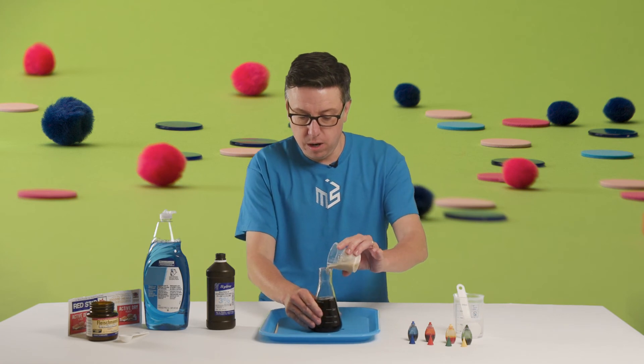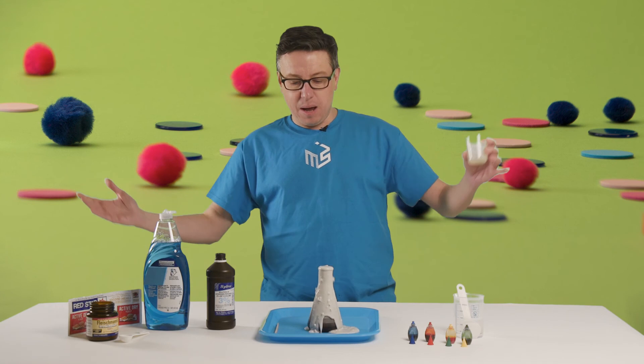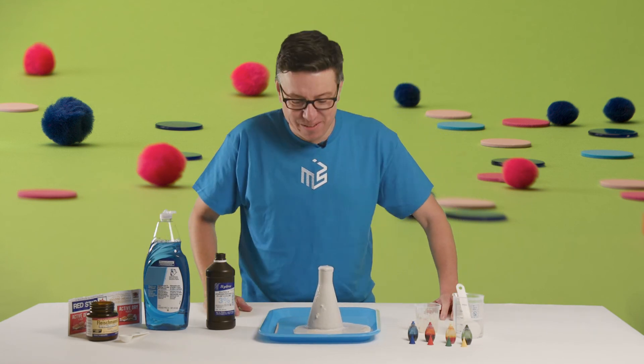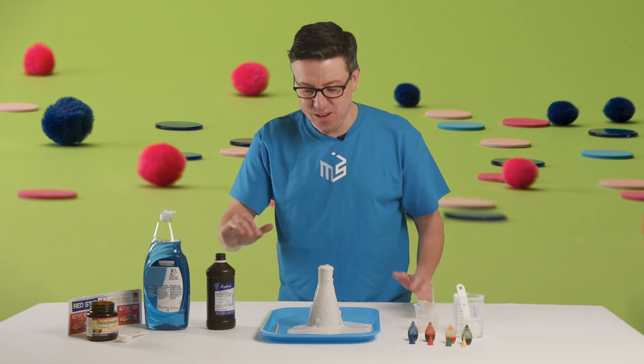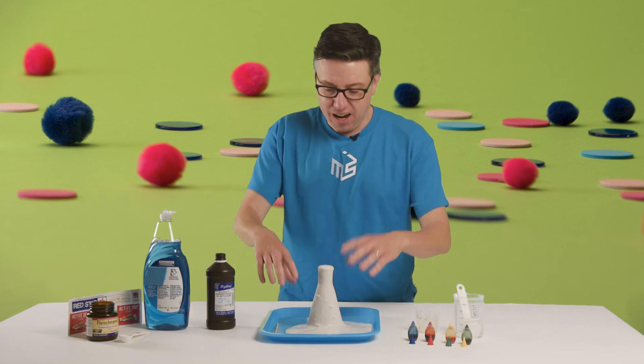We're gonna give this a little stir and away we go - and there's our chemical reaction! I didn't quite stir up the yeast completely so it's a little chunky, that's fine. In truth our hydrogen peroxide is a little bit out of date, so it should probably foam up a little bit more than this, but we certainly have this fun oozy reaction.